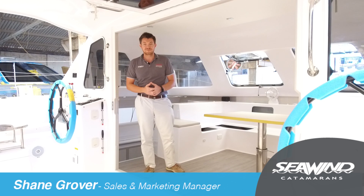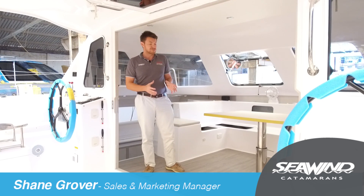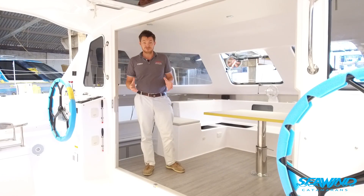We're here today on one of the latest Seawind 1160s and I'd like to introduce you to some of the custom options selected by this owner, which we'll be making available to future customers.